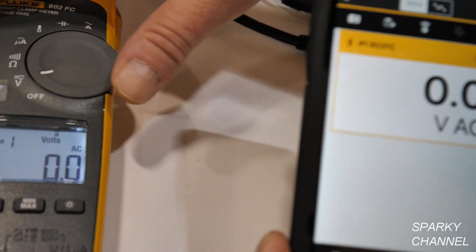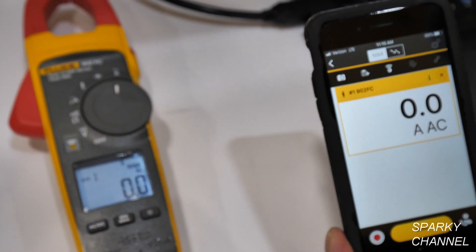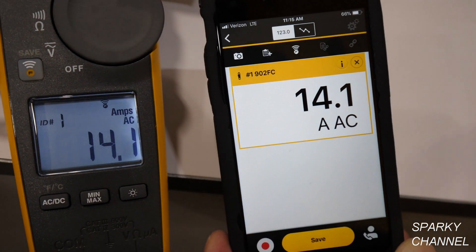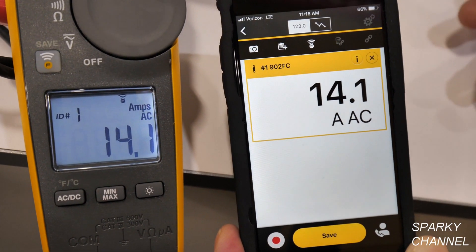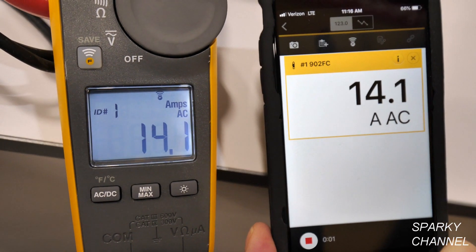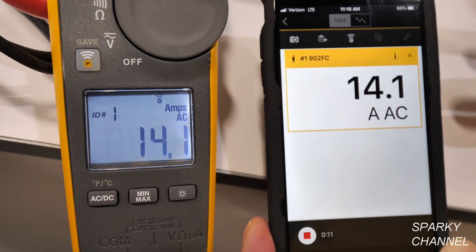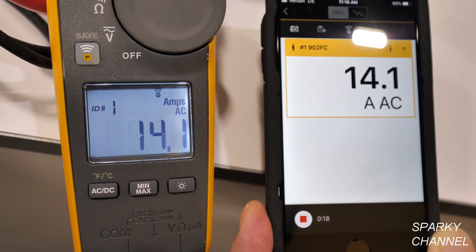Right now the function is volts AC. Let's turn it, and you can see how quickly the phone adjusted to what the meter was doing. On the phone, it's like for like. If you have a troubled situation or you're checking the current of your compressor or condenser fan motors, you can start recording. So now we're recording. If something troubled is happening out in the field, you're able to save it, analyze it, and show your customer what's going on.